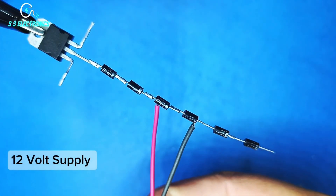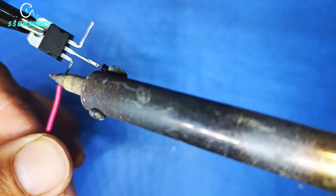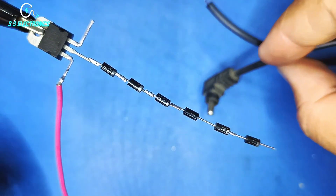12 volt supply. Positive input wire connecting with the voltage regulator input pin. Output probe wire.